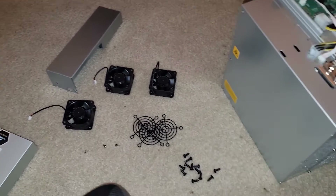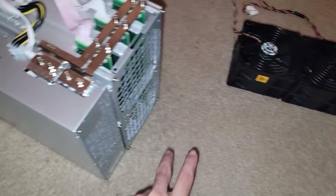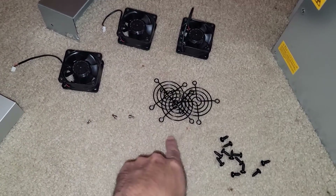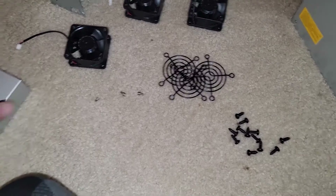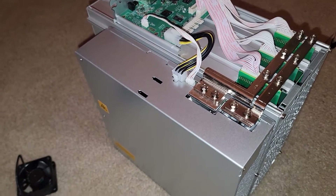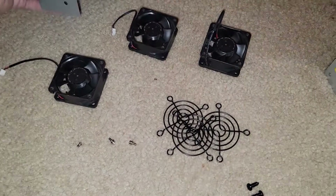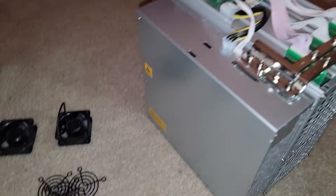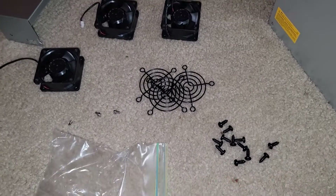Now surrounded by pieces of the S19K Pro — main fans over here, power supply fans with the protective shroud. Considering leaving both shrouds off since when the unit gets dunked in the immersion tank, liquid could get trapped inside. It would eventually drain, but leaving them off seems simpler. Let me know in the comments if that's a bad idea. Everything else will go into a zip-lock bag and back into the original box for storage.